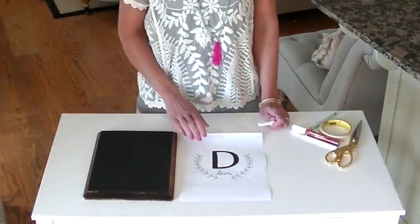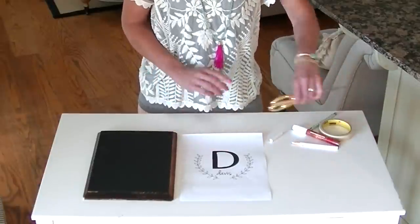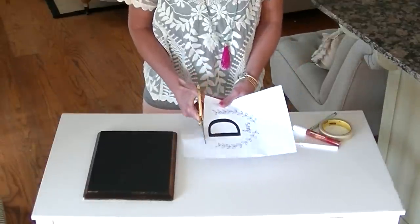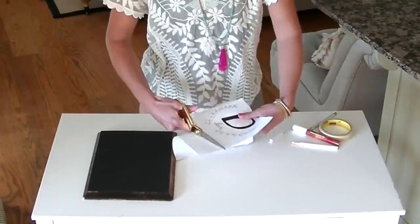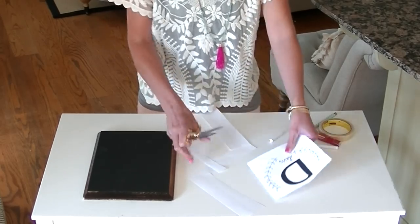Now to transfer this image, it really is pretty easy. What we're going to do is take your image — I just printed out this particular image — and I'm going to cut it down just to make it easier to know where I'm placing it on the chalkboard. It doesn't have to be perfect how you cut. Just cut around the image as close as possible.